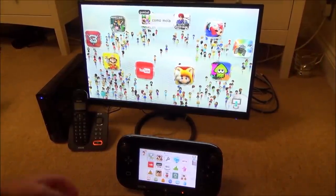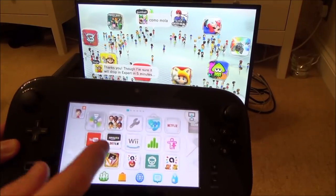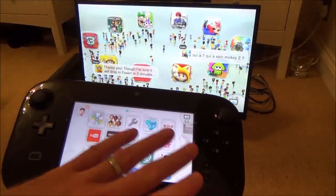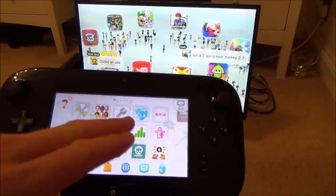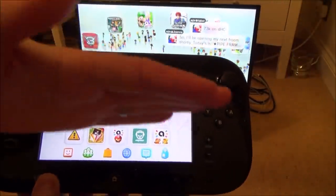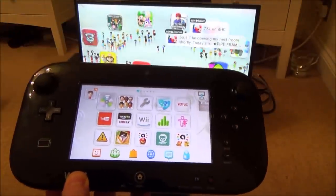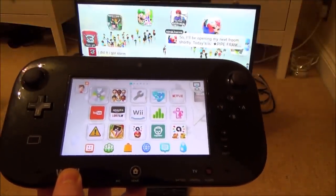Hi, my name's Vince from MyMadeVince.com and in this video I'm going to show you a few things you can do if you're having problems with your touchscreen on your Nintendo Wii U. Either the touchscreen is not working at all, it's not calibrated properly, or part of the screen is not working. Following the steps in this video, hopefully one of these will work and you won't have to send it in for repair.